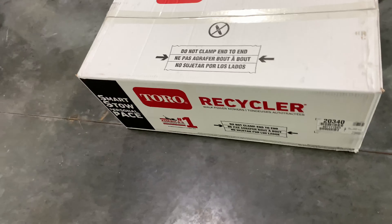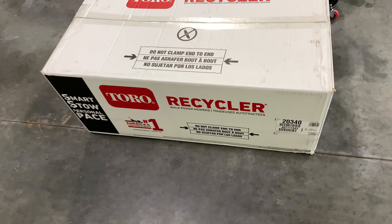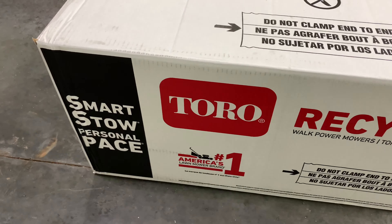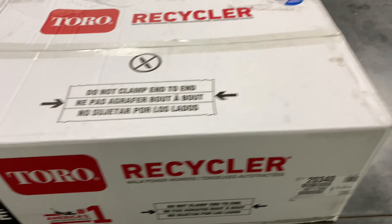Hey guys, what's going on? We got us a Toro push mower, self-propelled.